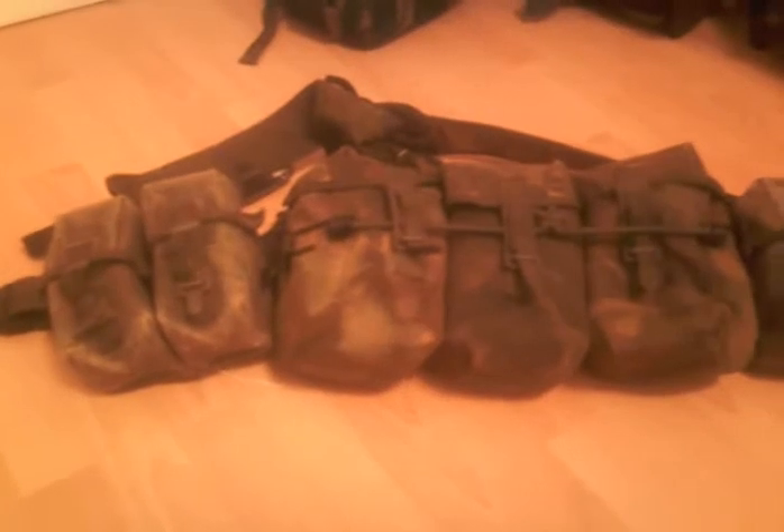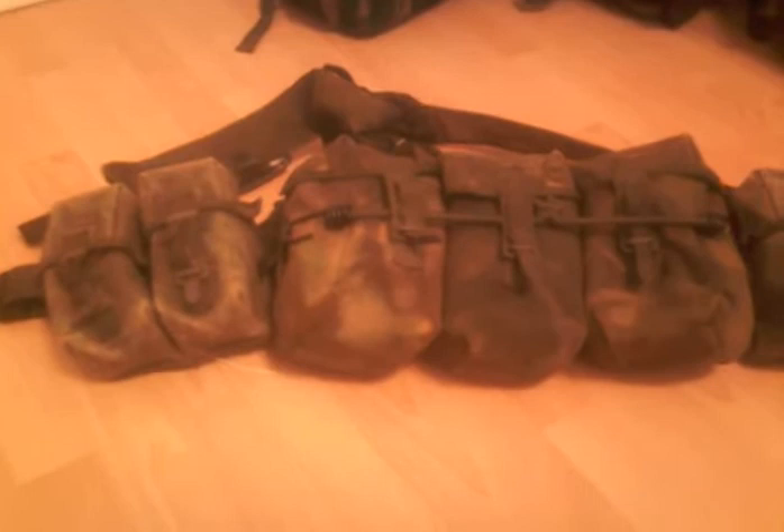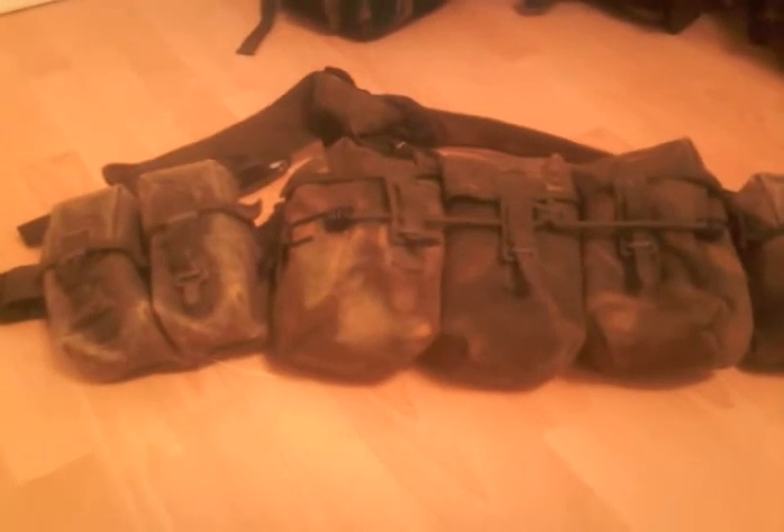Alright, what's up YouTube? This is just a quick video on the British Army PLCE — Weapon Personal Load Carrying Equipment — which is this.